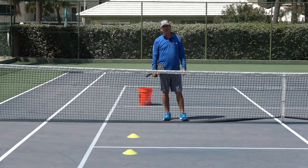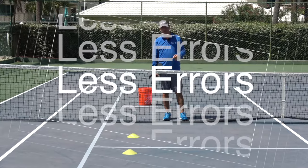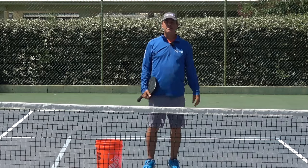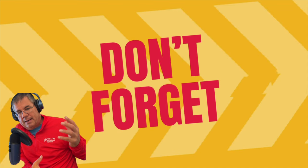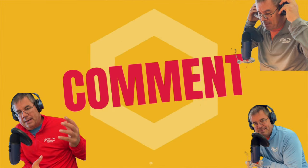Are you making too many unforced errors when you play pickleball? In this video I'm going to give you some tips that will help you avoid those unforced errors and probably win some more games. Hello, my name is Tony Roig. I am a master teaching professional with the IPTPA as well as a pickleball instructor and senior pro player.